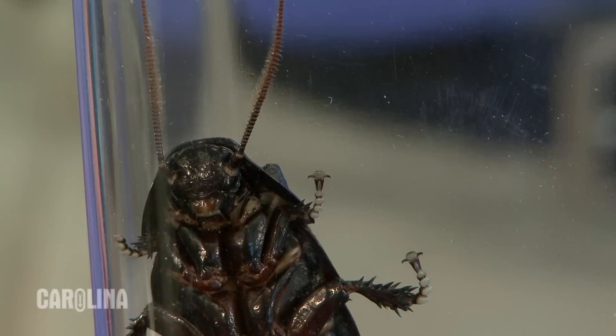Hi, I'm Tim Woody, a biologist with Carolina Biological Supply Company. I'm going to show you three critters that can be a great addition to your science classroom.